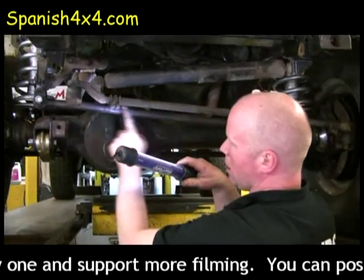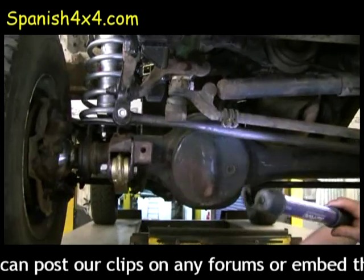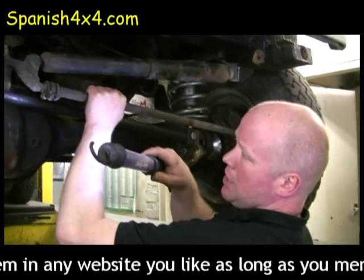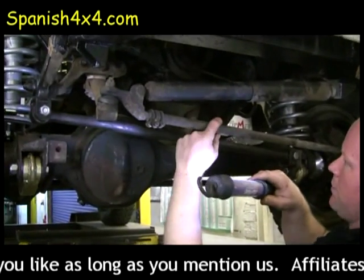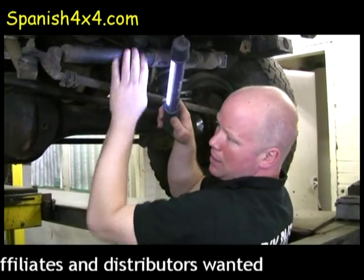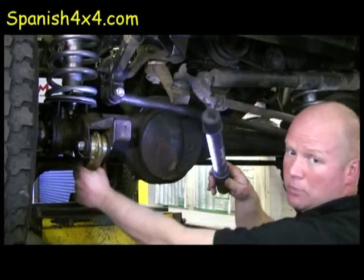We're going to call this Panhard rod part of the steering because technically it holds the axle steady under the front — so these bushes here, we'll look into that. This is one of the heavy duty arms we're going to be replacing; it's definitely about half the diameter of the normal one. Return to centre steering damper — because we've put the terra firma suspension lift kit on it and the cranked arms.